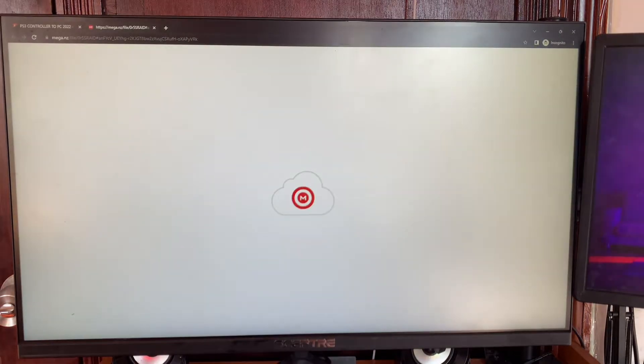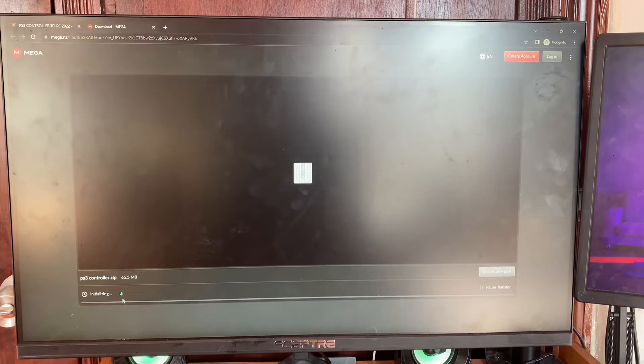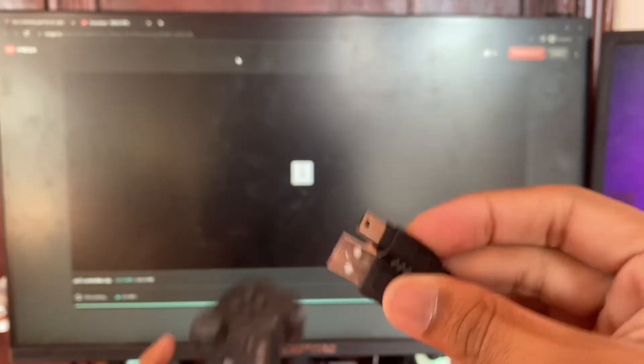Click on this link and it's going to go to this page right here. Now click on Download and you're going to see it actually starts downloading. Now connect your controller to your PC.